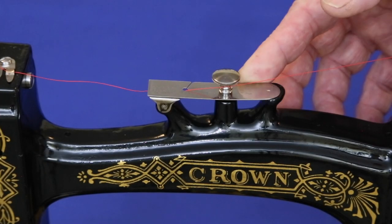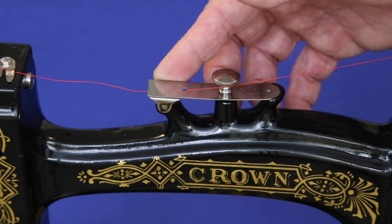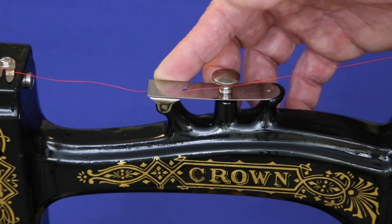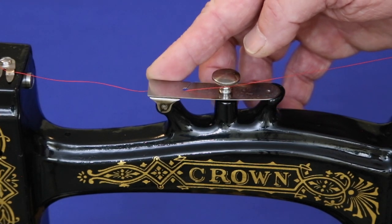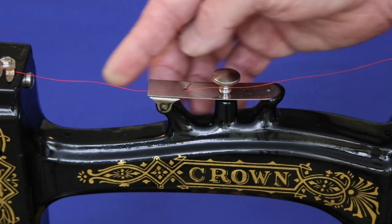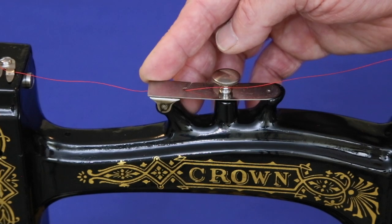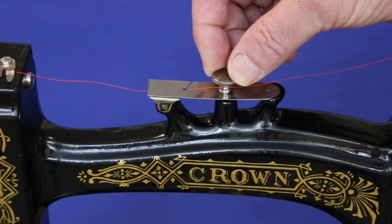Thread the machine by running the thread through the top tensioner. It's important that the inside surfaces are highly polished to avoid abrading the thread and to increase the adjustable range. It takes only small changes in the screw to create large changes in the tension. If the surfaces are rough, the tensioner becomes so sensitive that fine adjustments become difficult.